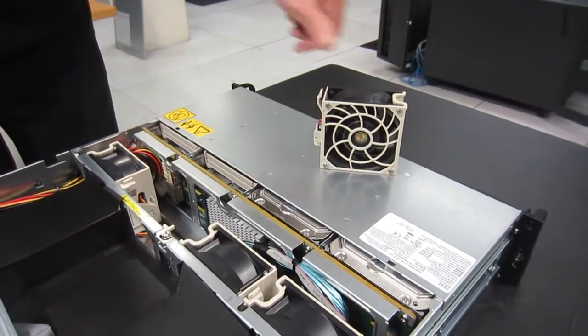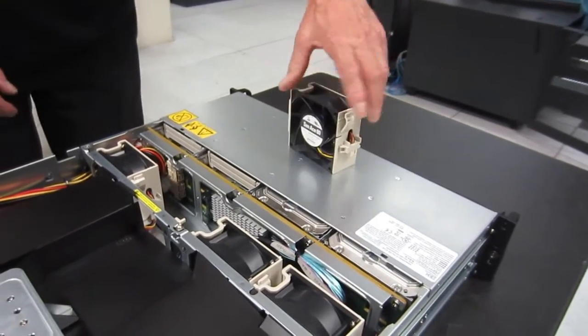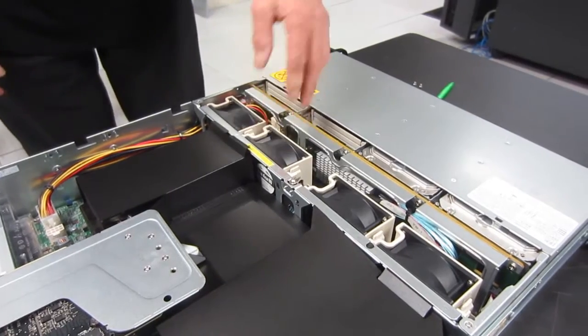So quite well designed. There's a little clip — you grab hold, release the clip and up it slides. We'll be doing the same putting that back. You have to line it up with the little slots, then just push it home and a nice clunk.